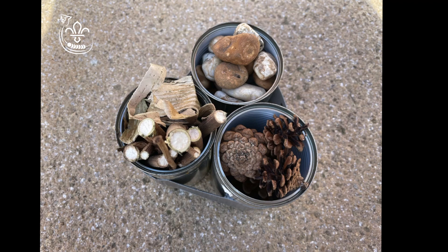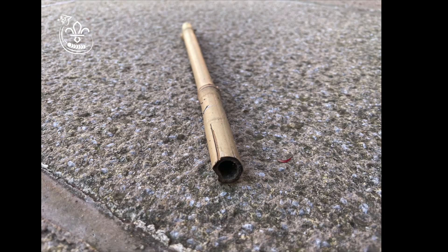Now it's time to fill up your cans with your natural materials. Garden canes with small holes down the middle of them can also be cut to size to add to your bug hotel.